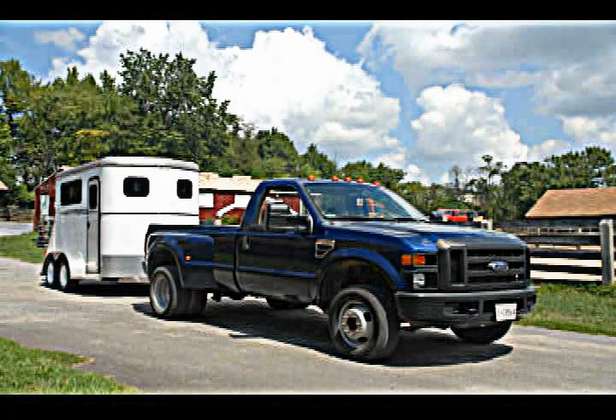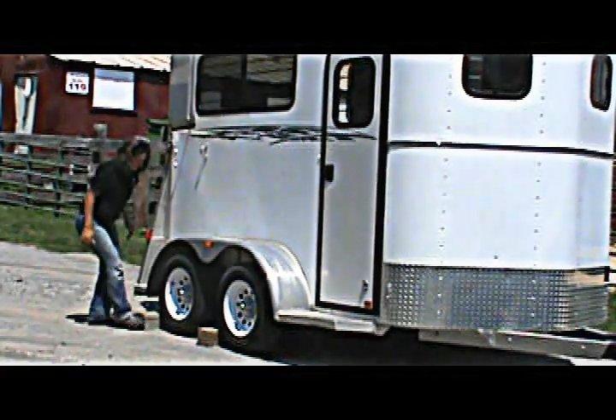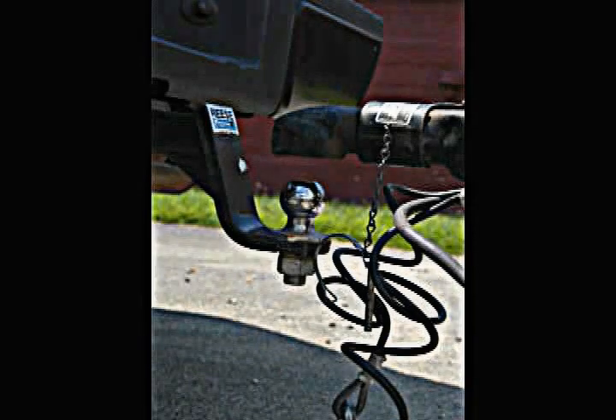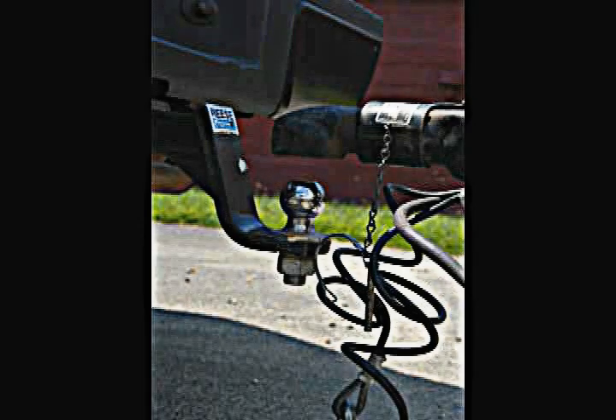Hooking up a bumper pull trailer is a simple process. Here's how you do it. Before you begin, make sure your trailer tires are chocked for safety so the trailer is secure in place. Check that the ball and hitch are secured to the truck with a pin and make sure the trailer is jacked up high enough for the ball to fit underneath it.